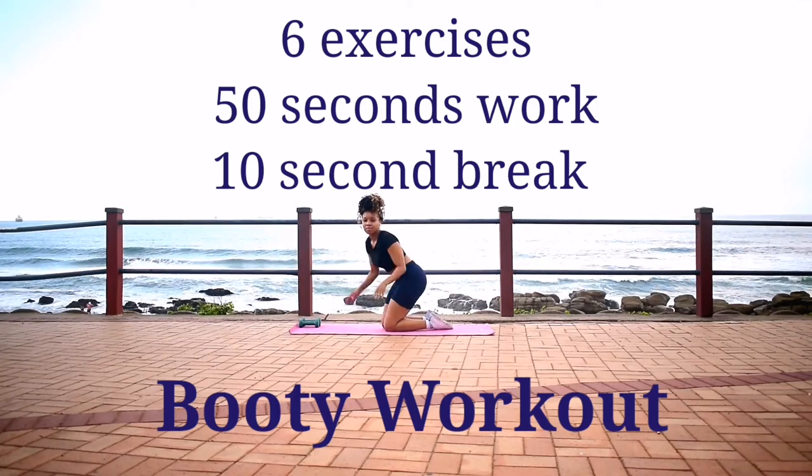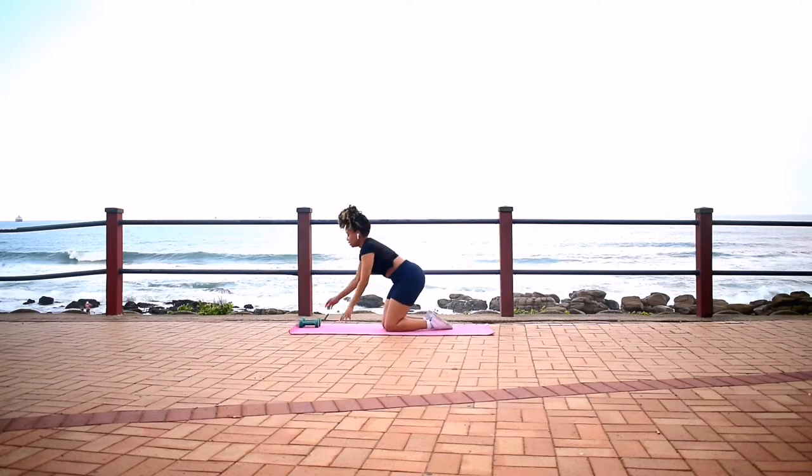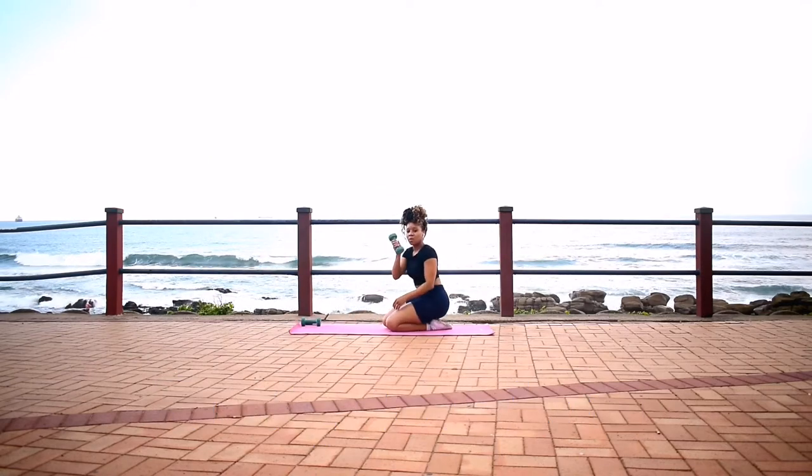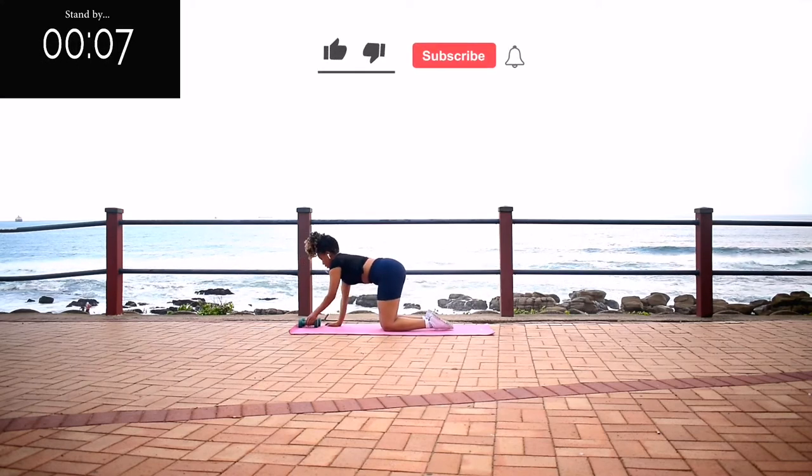Hi guys, welcome back to my channel. We're doing a short booty workout — six exercises, 50 seconds of work with a 10 second break in between. I will be using dumbbells in this workout, but if you don't have dumbbells, you can still do the workout.